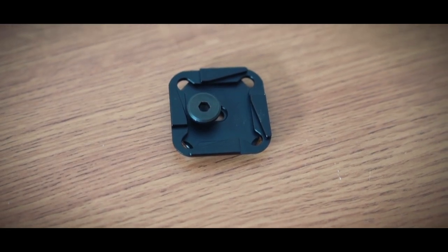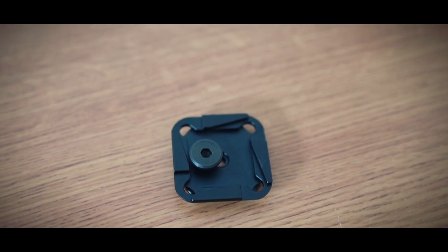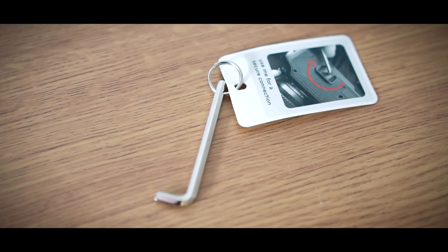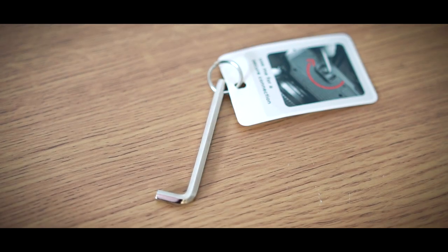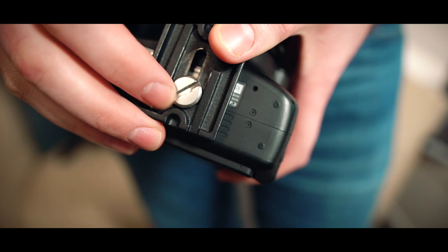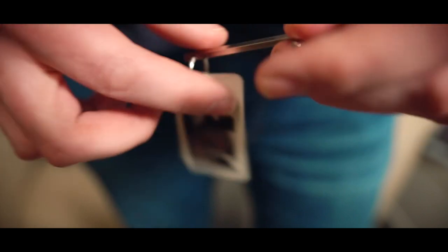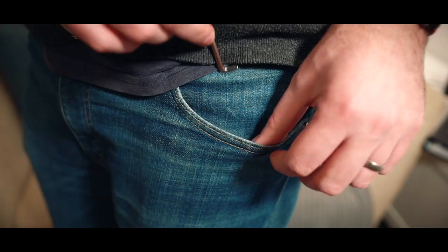My biggest issue with the entire setup has got to be the plate. Why did Peak Design insist on requiring a hex tool to attach and detach it? With every other plate I've used it's either had a coin-operated slot or a little u-ring you can turn and tighten with your thumbs — I just don't get it. Ultimately what it means is you're going to have to carry a hex tool around in your pocket if you want to be taking the base plate off while you're out and about.